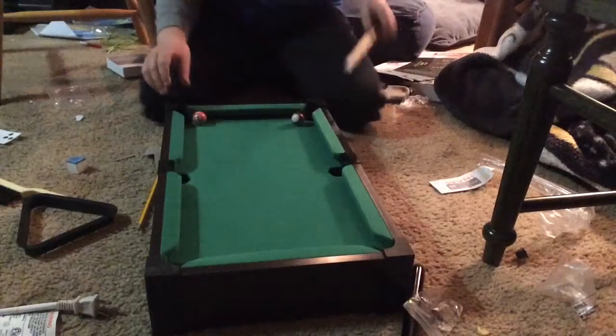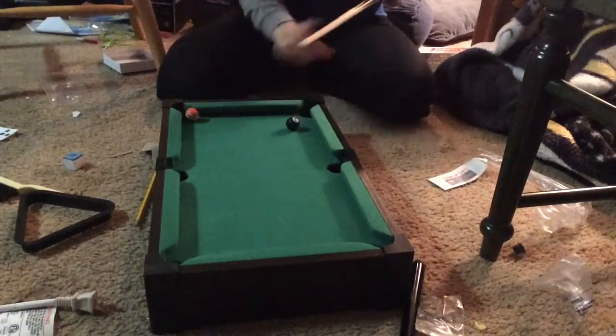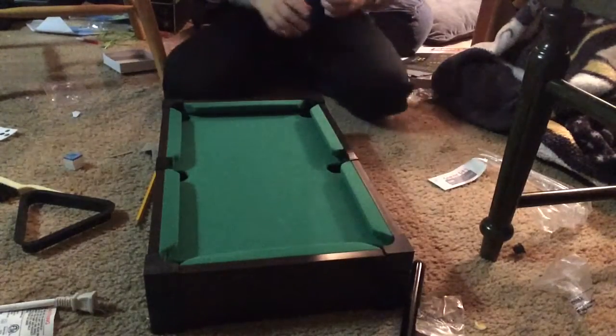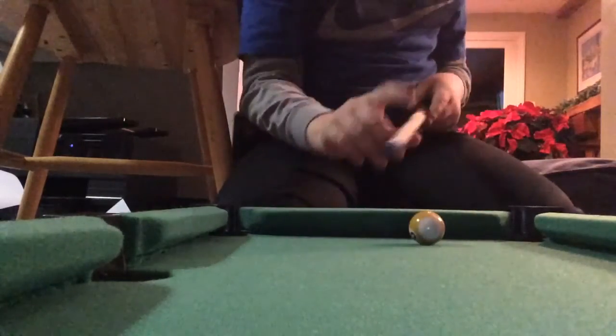Let me just do one trick shot — let's do that trick shot around the house. Here we go, there we go!